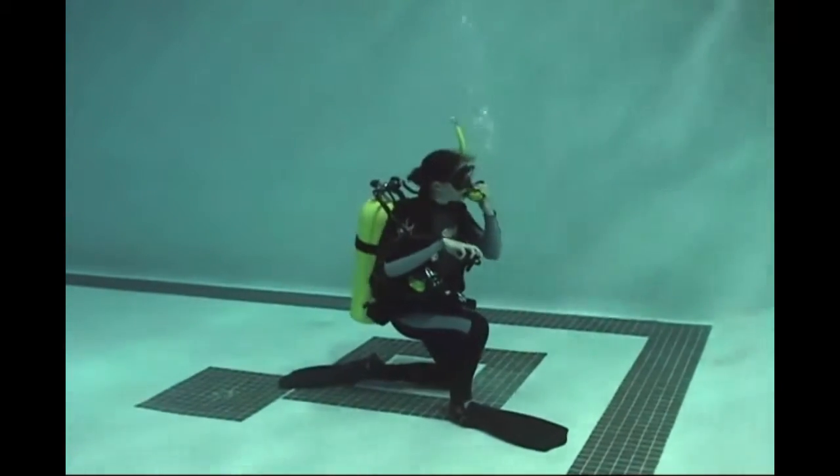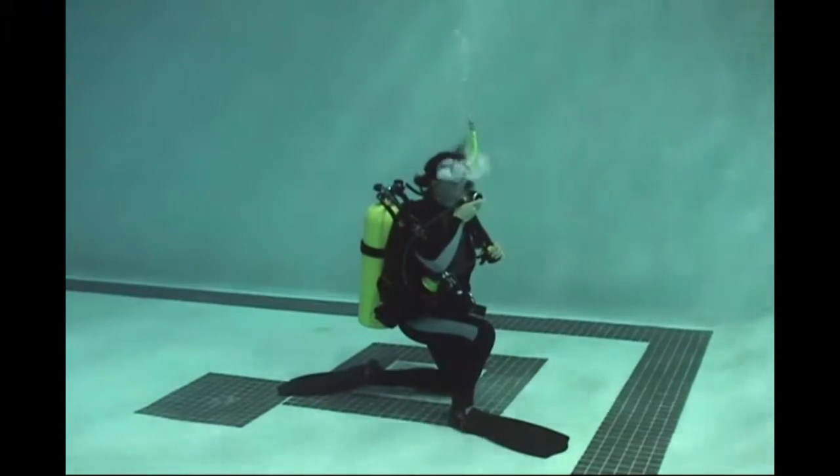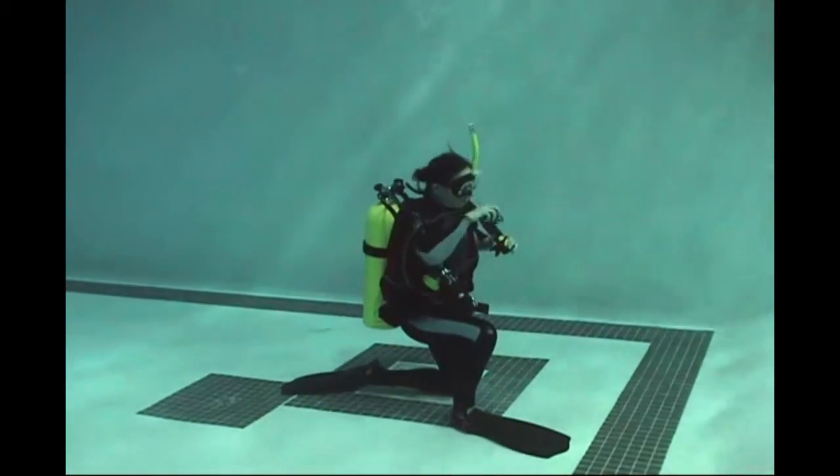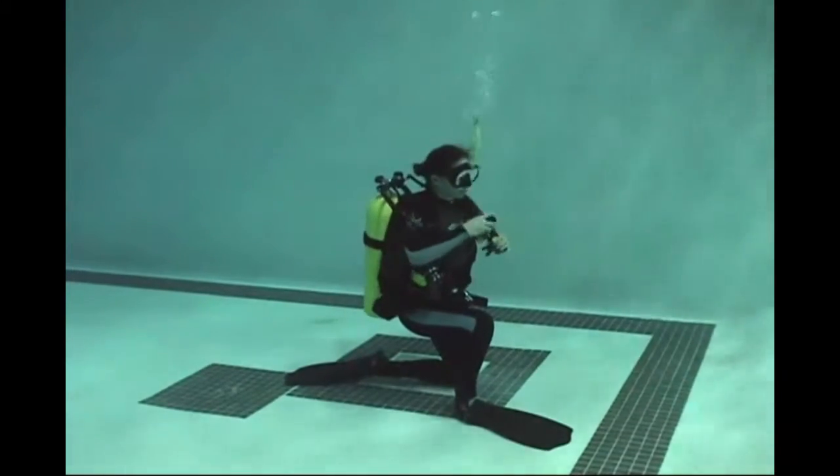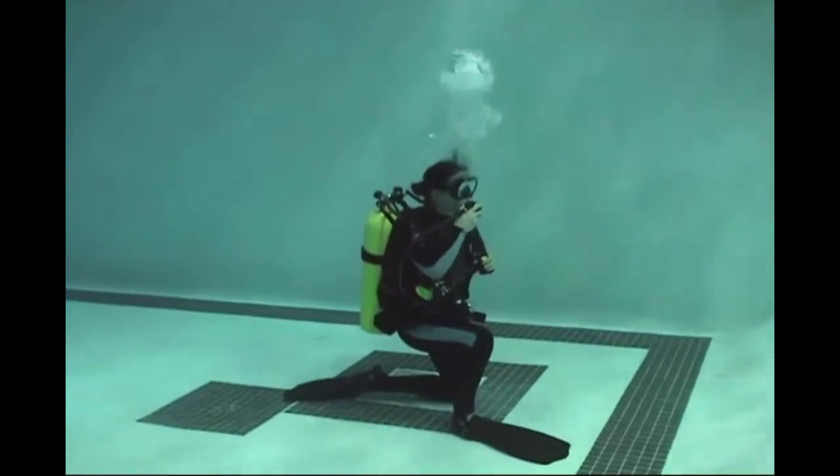Here we're adding two to three breaths to the BC, and you're capturing that air inside your BC. This is going to make your ascent much easier. That air that you've captured inside your BC is going to expand on your way to the surface.